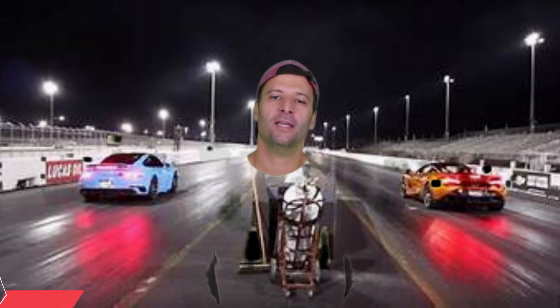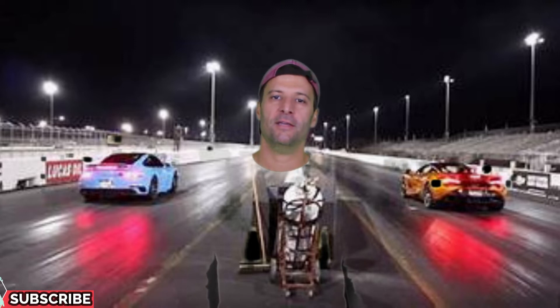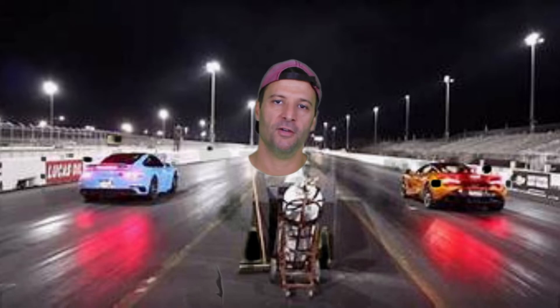Hey, what's up everybody, Coach Liz Boney here. I know it might look a little crazy today with the green shirt and my green screen, but I thought I'd just give it a try. In today's video we're gonna do a game of PE at home called Drag Race. I think it's gonna be a lot of fun — something you can do with a family member or as a timed event by yourself.